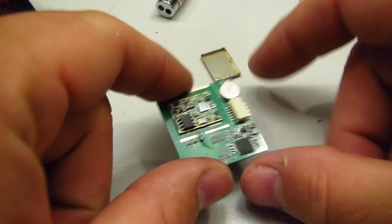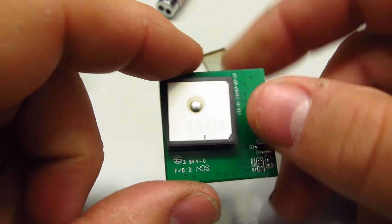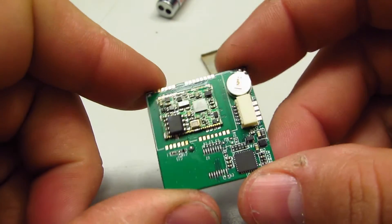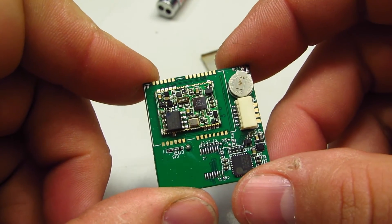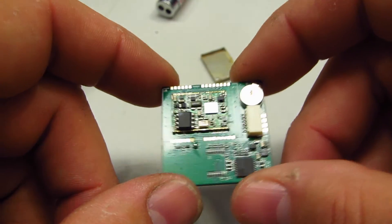There you have it — that is a modern GPS receiver with the latest and greatest chipset on it. Let's put it back together, plug it in, and see if it actually still works, considering I just tore the thing apart.